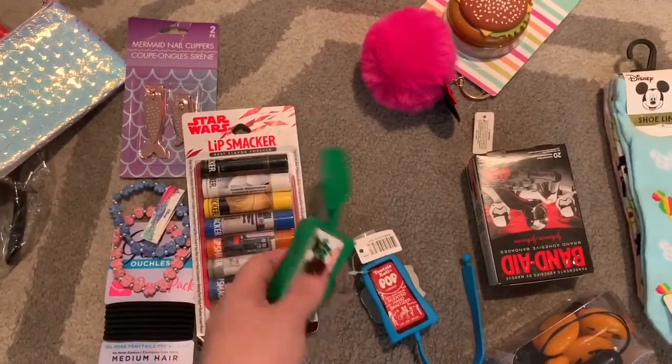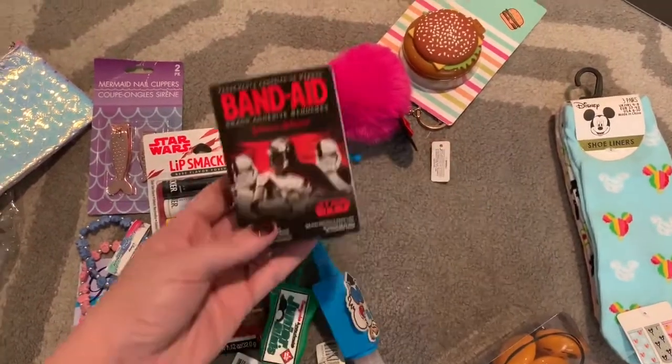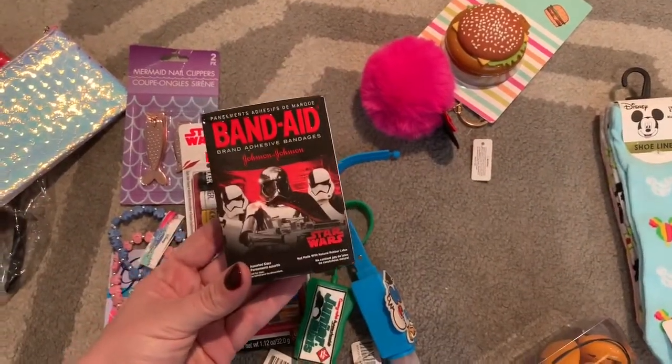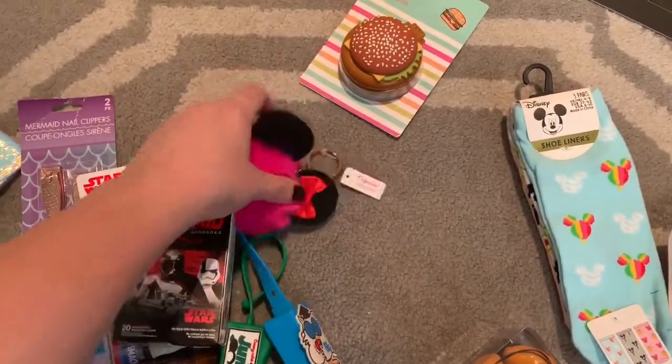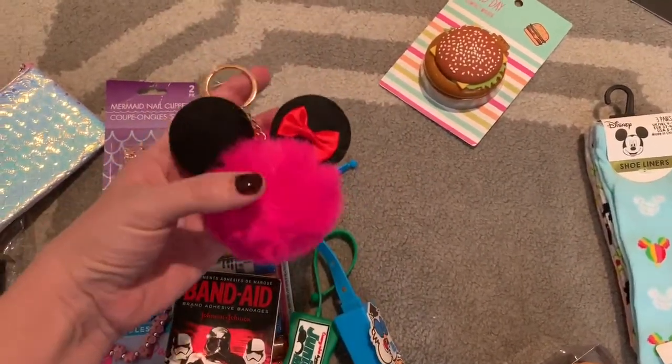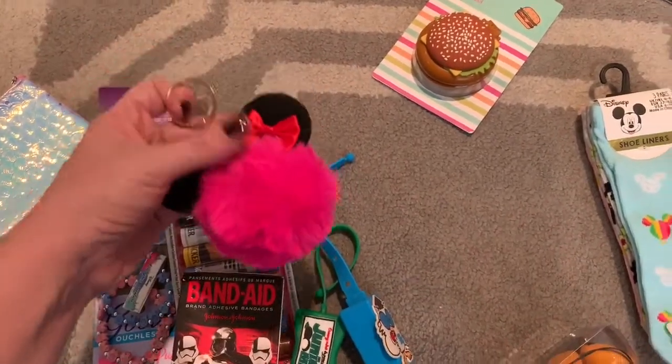I got these little hand sanitizers at Dollar Tree. I love that they're candy-themed — I just think it's so cute for a girls trip. I got a pack of band-aids in Star Wars since we're going to Star Wars land and we're so excited. You always need band-aids at theme parks. I also got these little key chains at the Dollar Zone — they are so cute. I got everybody one and I think I might clip one onto the handle of each gift bag.